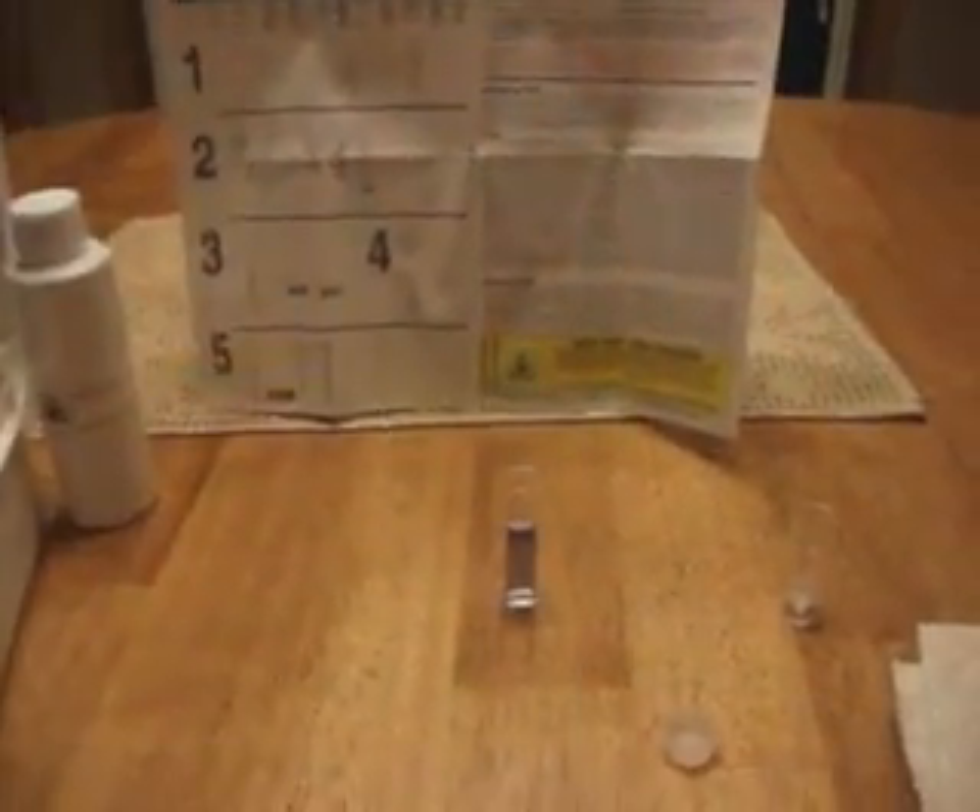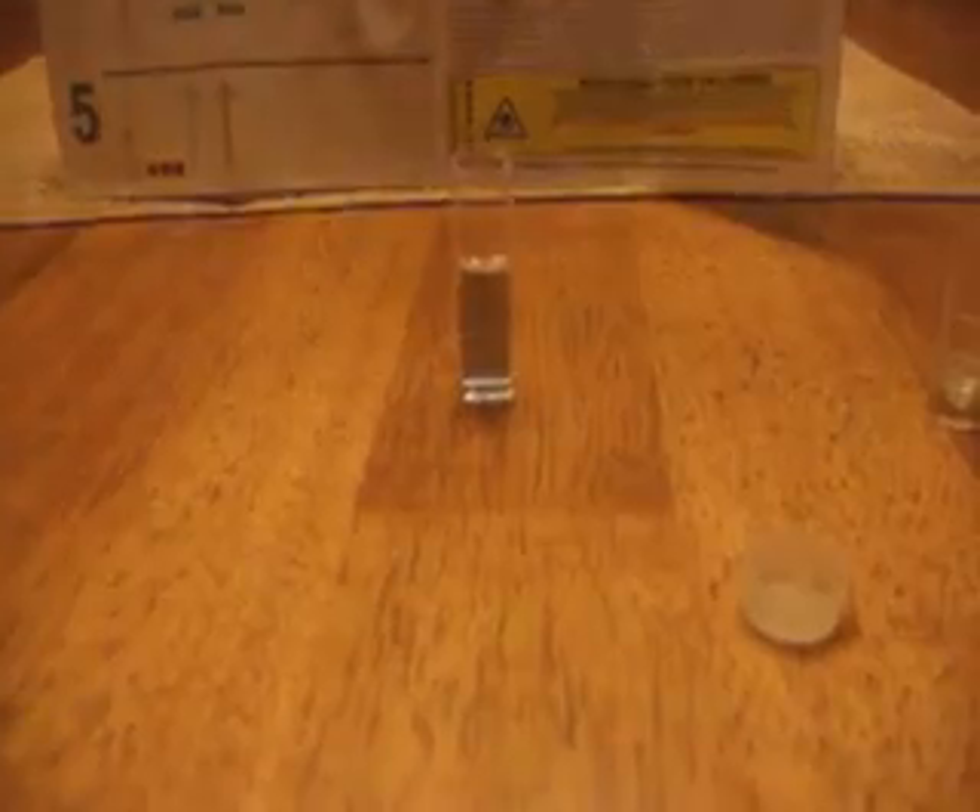Alright guys, it's 1977 Logan again. I'm back after using the Seachem magnesium test kit for the first time on the water that's in my aquarium right now. After you add your magnesium reagents one and two to your sample, you use this syringe which holds one milliliter of titrant.